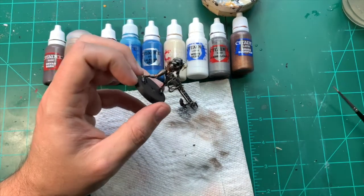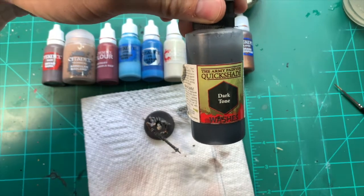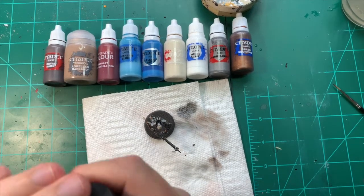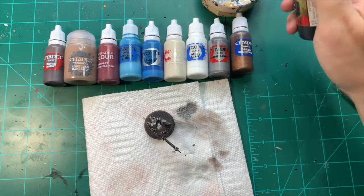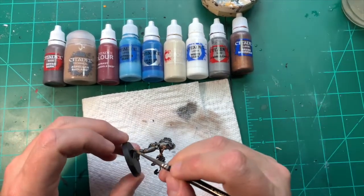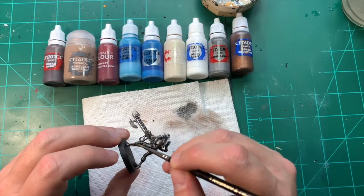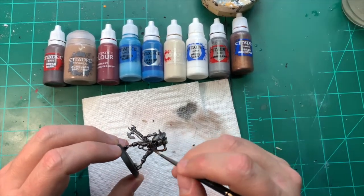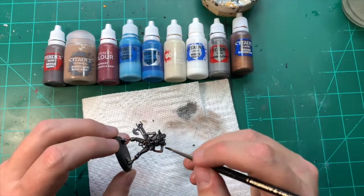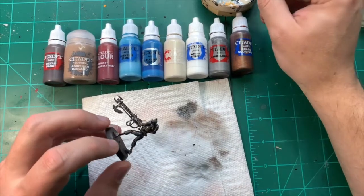I'm going to give this a large coat of Quickshade by Army Painter, which is a black wash. It's a super, super good wash — a hell of a lot cheaper than Games Workshop's Nuln Oil — and I actually like the consistency a little bit more. It's a little bit thicker, gives a darker effect on the model, and it's just a bit of a heavier shade. It's a very, very good alternative to Nuln Oil and I actually get better results out of it.